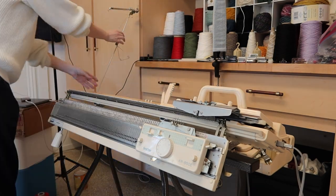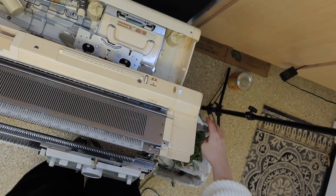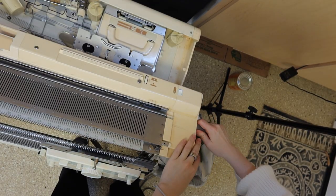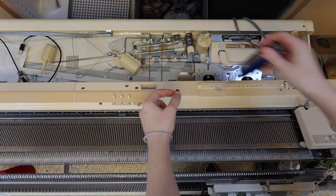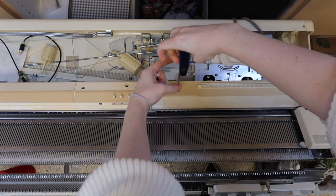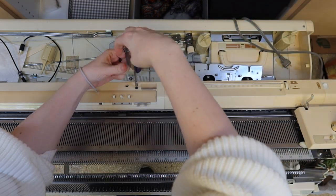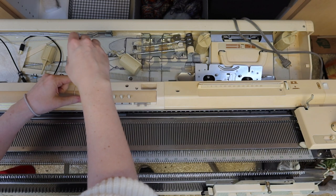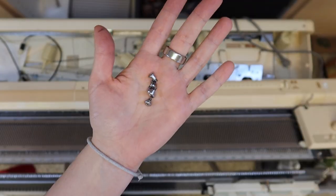Remove any tension masts and tools from the machine. Then make sure it's turned off and unplugged. There are four Phillips-head screws on the top of the machine — you need to remove all of them. Put these somewhere safe; you'll need them later.